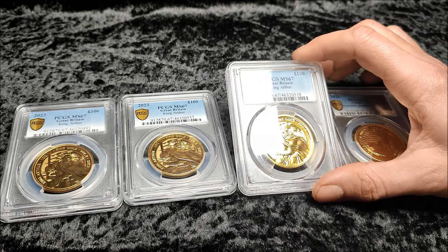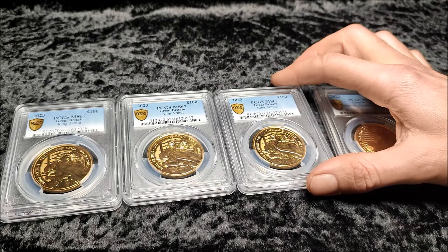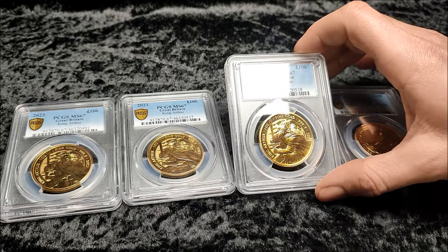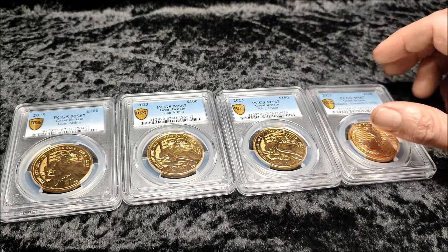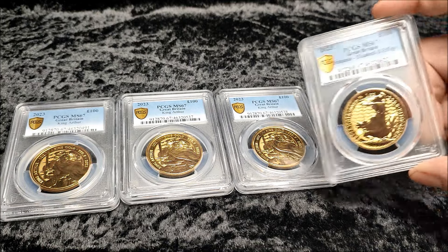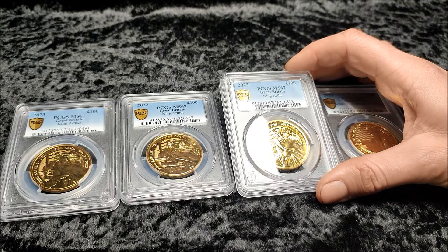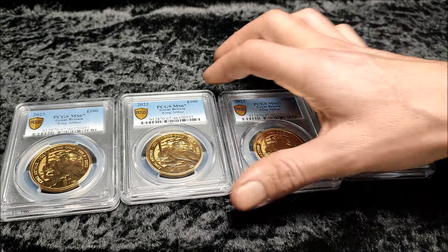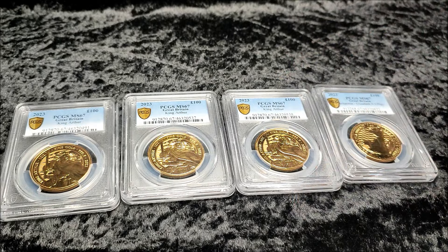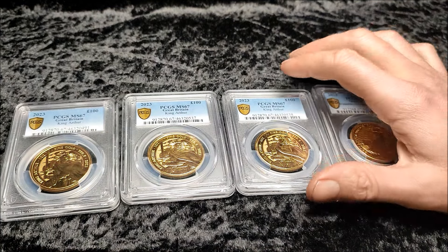Some series and sets are going to be more popular than others — some will gain premiums, some will go in and out of fashion. Looking at the Myths and Legends series, I just don't think it's that popular. The King Arthur design is pretty good apart from the sword. You've got things like the Tudor Beast and the Queen's Beast — the Queen's Beast was pretty popular. But people aren't necessarily going to pay a premium for some of the weaker coins in a series, and selling the whole series as a set is a pretty big ask on the second-hand market.